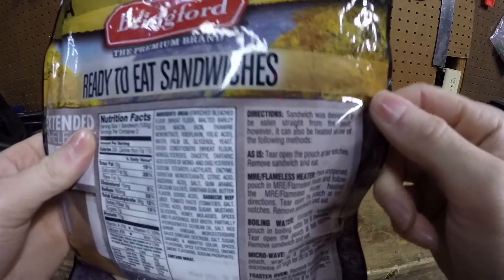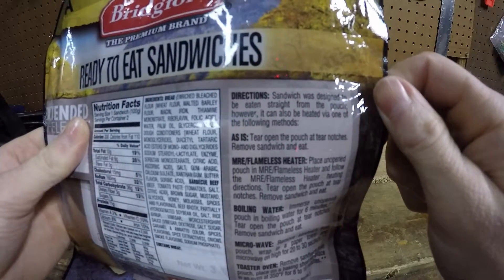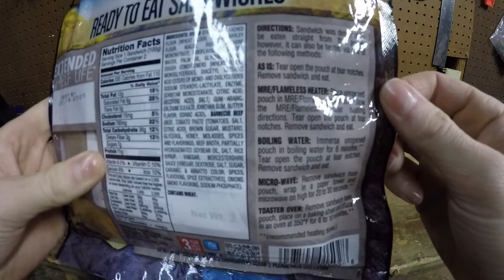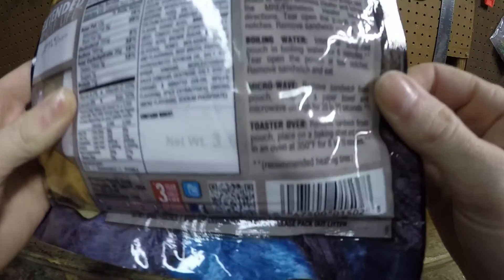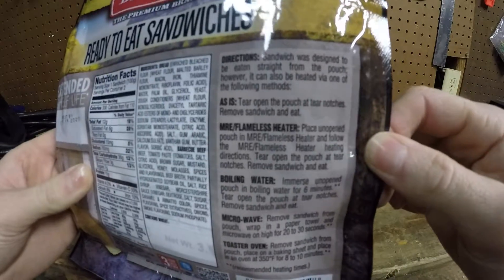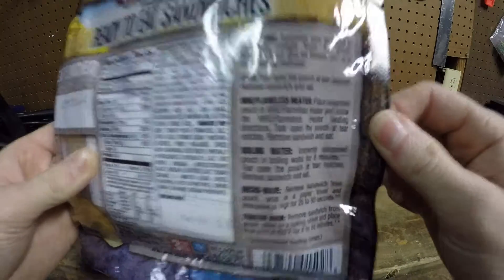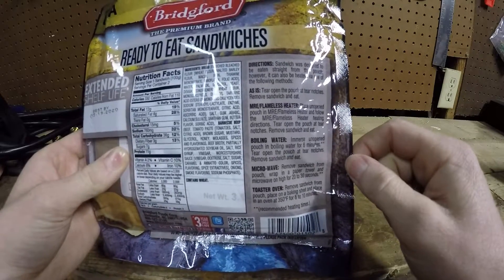Here are the directions. The sandwich was designed to be eaten straight from the pouch. However, it can also be eaten via one of the following methods: as-is, MRE flameless heater, boiling water, microwave, or toaster oven. Today we're gonna go ahead and do the boiling water option.